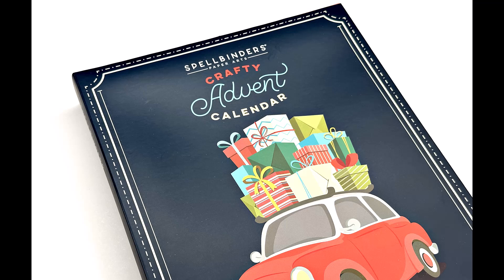Hello friends, it's Christy Marcotte. It's time for the December 19th reveal of Spellbinder's Crafty Advent Calendar.